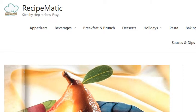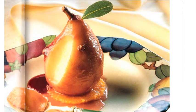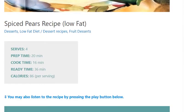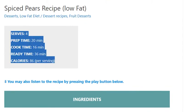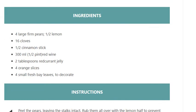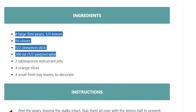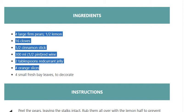Spiced pears recipe. Low-fat, serves 4. Prep time 20 minutes, cook time 16 minutes, ready in 36 minutes, 86 calories per serving. Ingredients: 4 large firm pears, half a lemon, 16 cloves, half a cinnamon stick, 300ml half-pint red wine, 2 tablespoons redcurrant jelly, 4 orange slices, and 4 small fresh bay leaves to decorate.